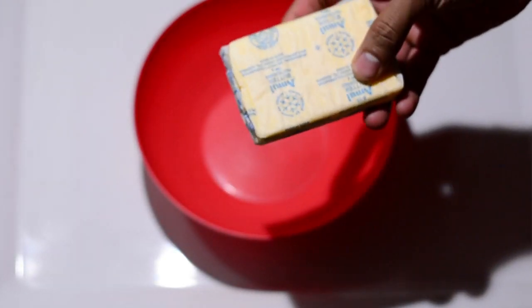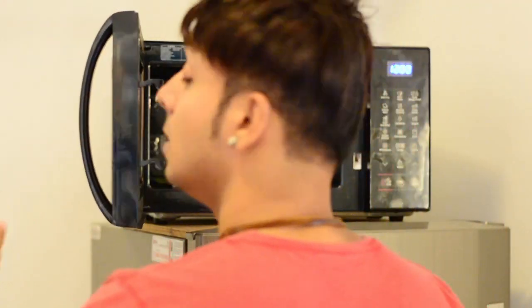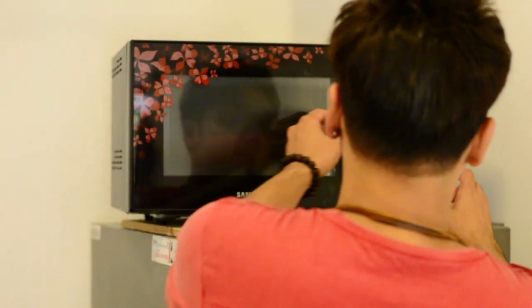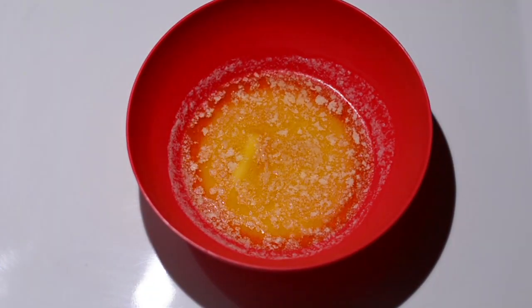This butter is naturally salted, so I'll call this salted butter. We need to melt it, so we'll microwave it for 30 seconds. Once it's done, let's go back and check how it looks. Here is the butter once it is melted — it is still warm.